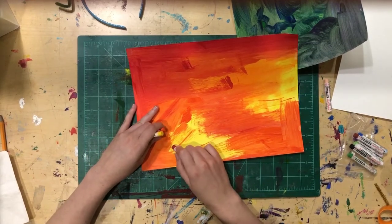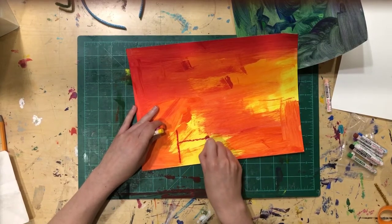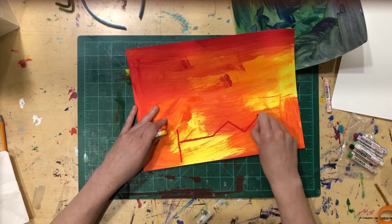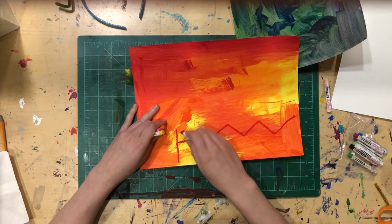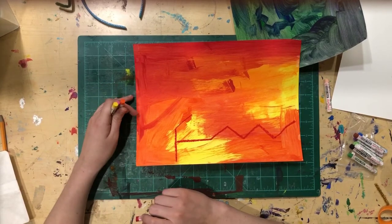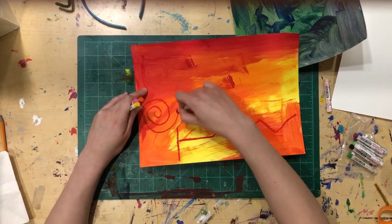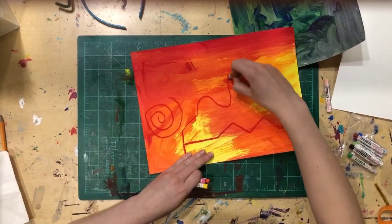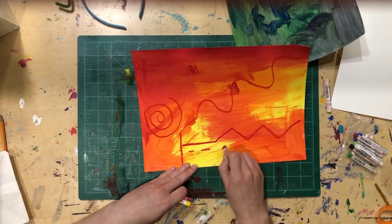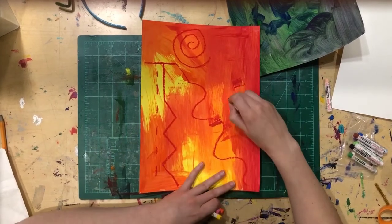Now I'm going to make some fun lines with my warm colors. There are lots of types of lines: vertical lines go straight up and down; horizontal lines go from left to right; zigzag lines are a bunch of diagonal lines put together — they go at an angle. I'm also putting in spirals, waves, and dashed lines that start and stop.